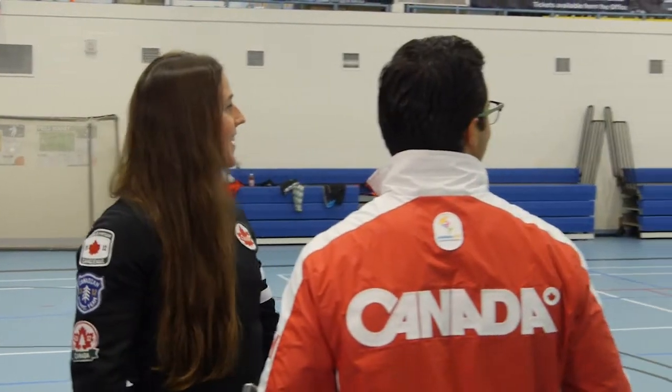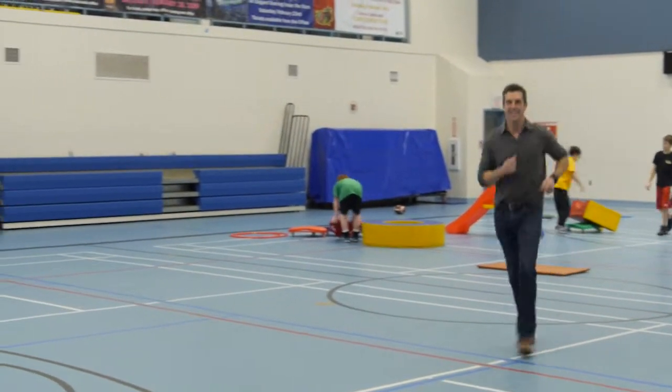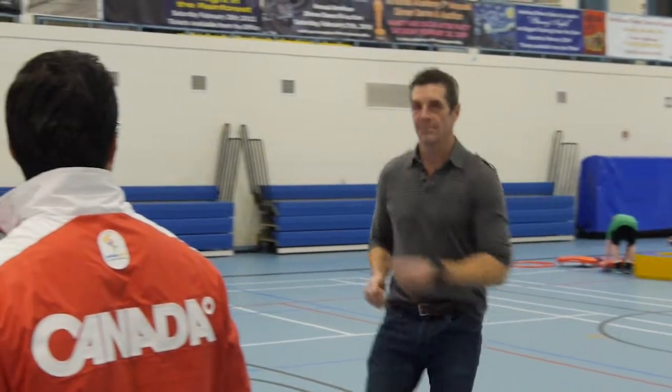Hey Chris, come on over and show us what we're going to do. Today, we're here to assess the fundamental movement skills proficiency using the Heart & Stroke Foundation 60-Minute Kids Club assessment tool. And Chris, from a teacher's perspective, can you tell us why you like this tool as a way of assessing skill competency?